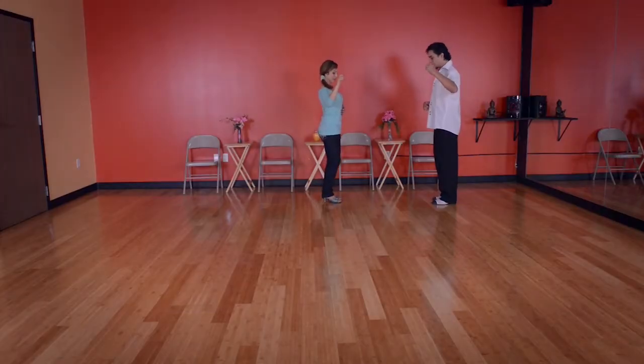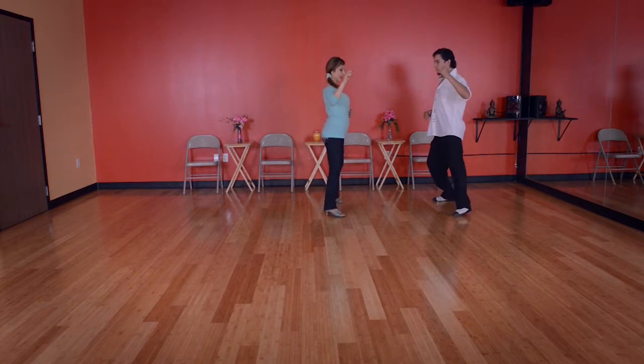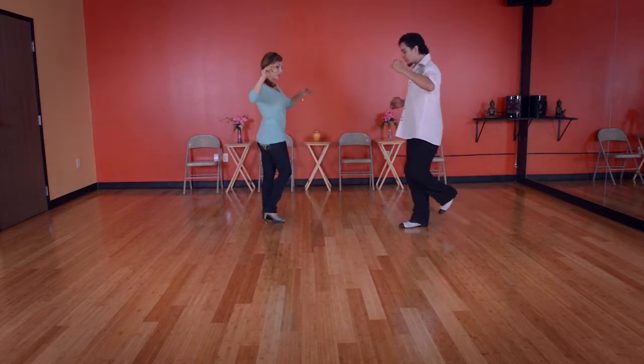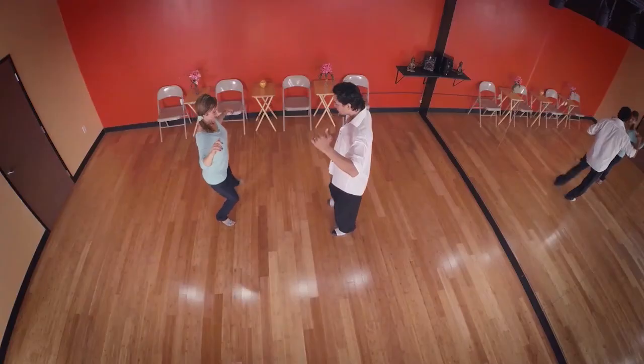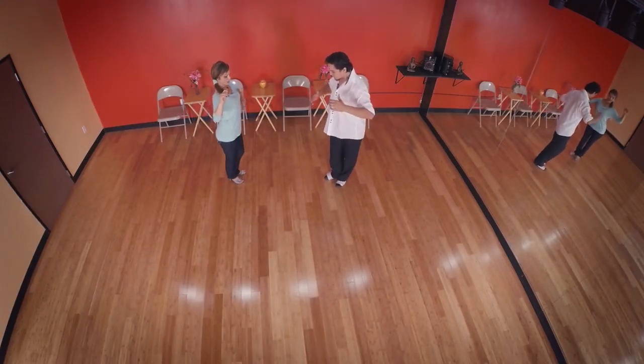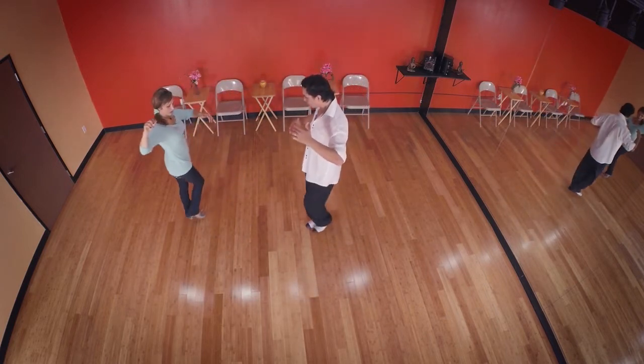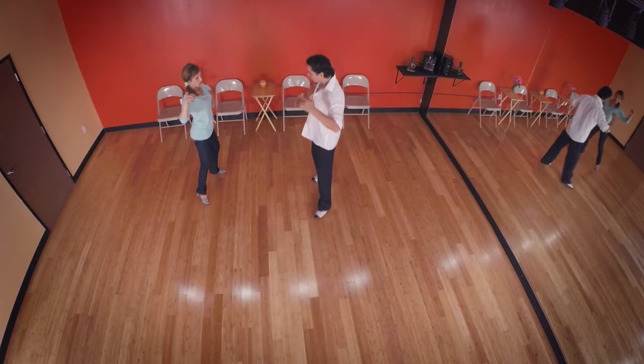Okay, let's explain for the ladies. Side step, back on the left, body weight change, side step, body weight change — second option. One quick, slow, slow.